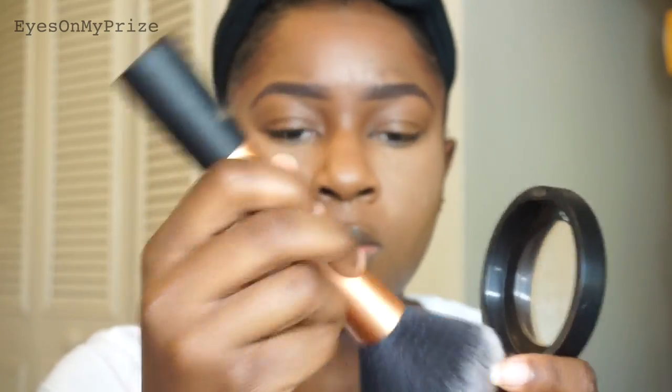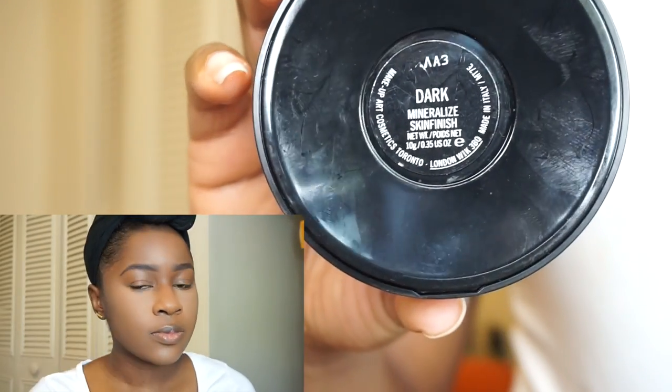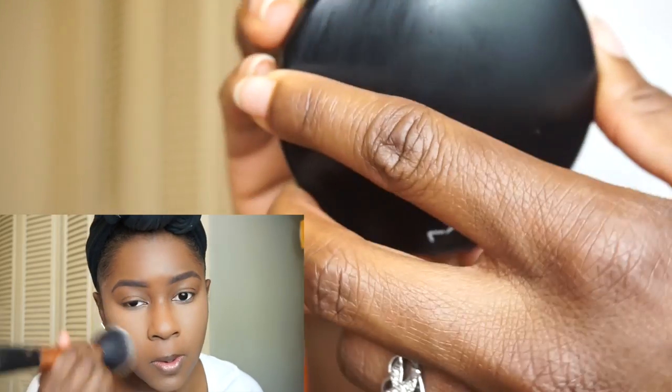Next, I'm taking my Real Techniques powder brush and using my MAC Mineralize Skin Finish in the color Dark to set my whole face with this powder. I love this powder — it's very lightweight.